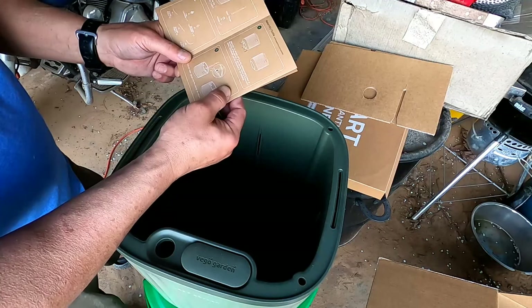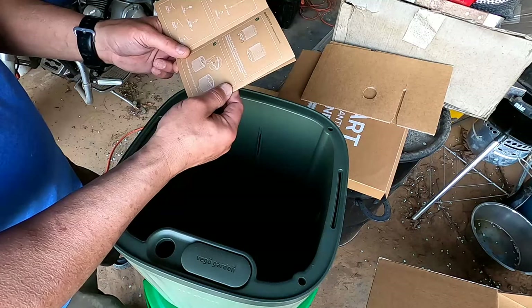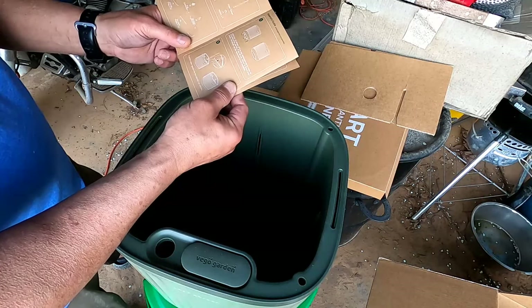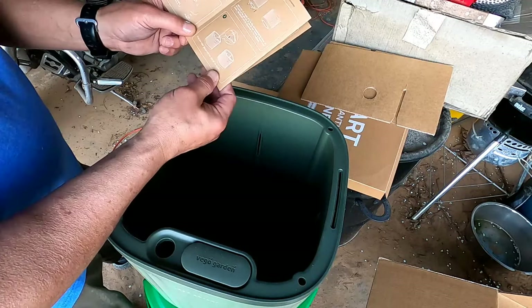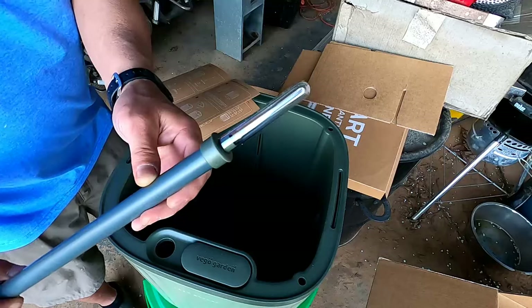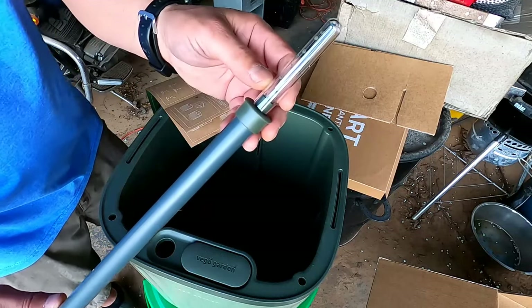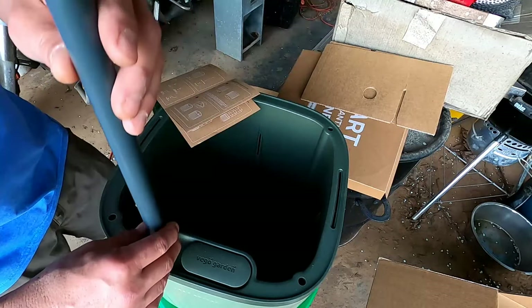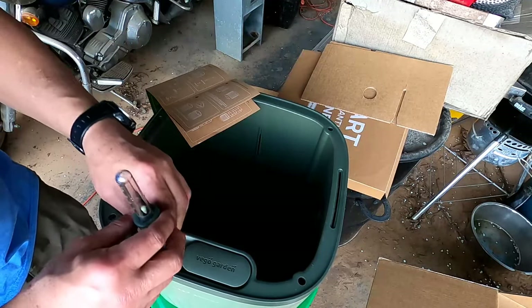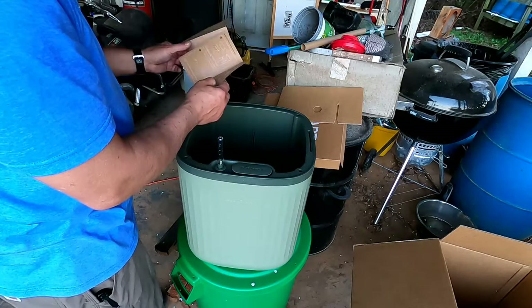The instructions give you a packing list, parts for the trellis system, and an assembly guide. Attach four wheels to the corresponding holes at the bottom of the planter — if you do not intend to move your planter, the wheels can be removed or not installed. Push the water gauge into the planter. Here is our water gauge — that's pretty nifty. I've never seen one like that. It's got markings from empty all the way up to full.